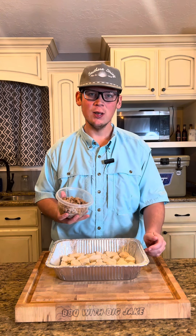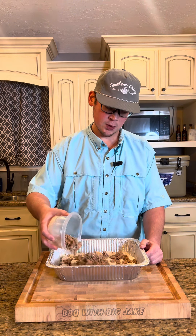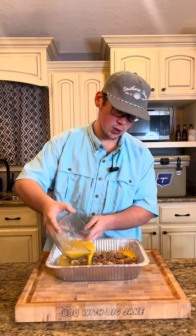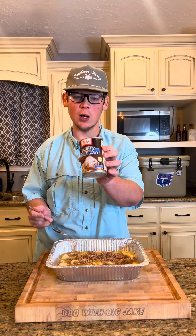I've got my biscuits laid down. I've got a half pound of some cooked breakfast sausage — gonna spread that across the top. I've got eight eggs whisked up with a little bit of SPG in there. I'll try to pour as evenly as I can across the top, let it soak in there with that sausage and biscuits. After that I'm gonna hit it with one can of sausage gravy.